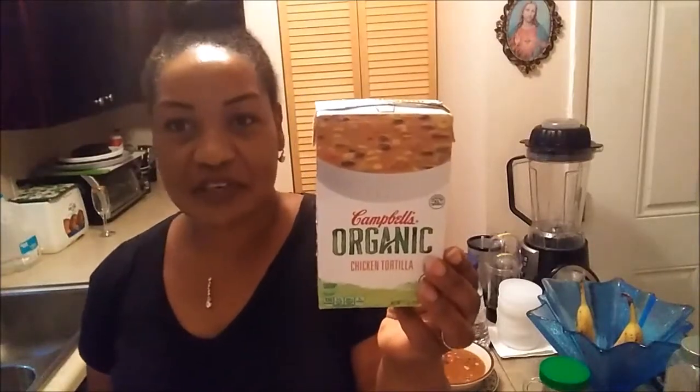Hi YouTubers. This is Ingrid with Fearfully Made. I'm gonna be doing a review on this soup. I bought six soups at the Dollar Tree when I had my haul the other day and I showed it to you.